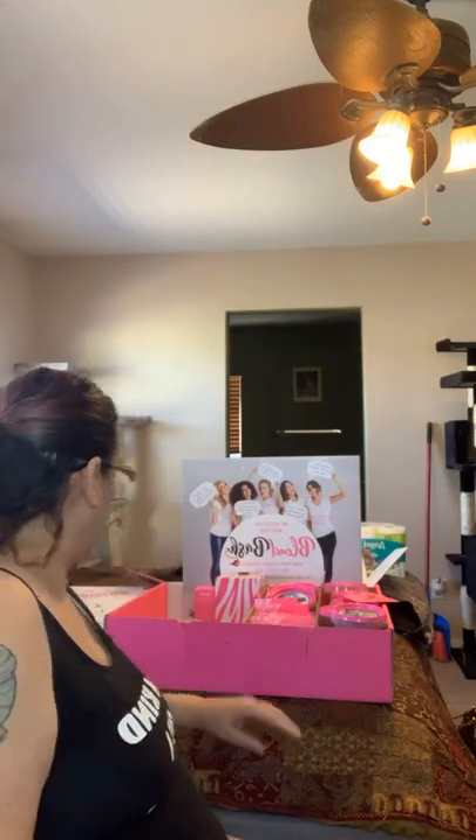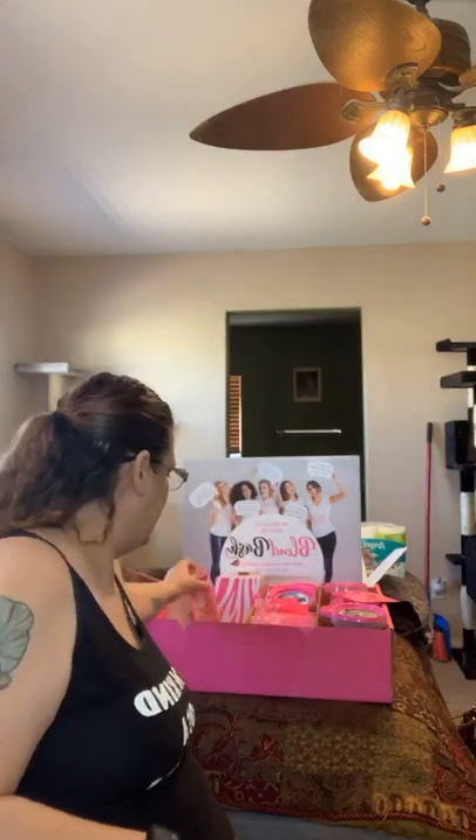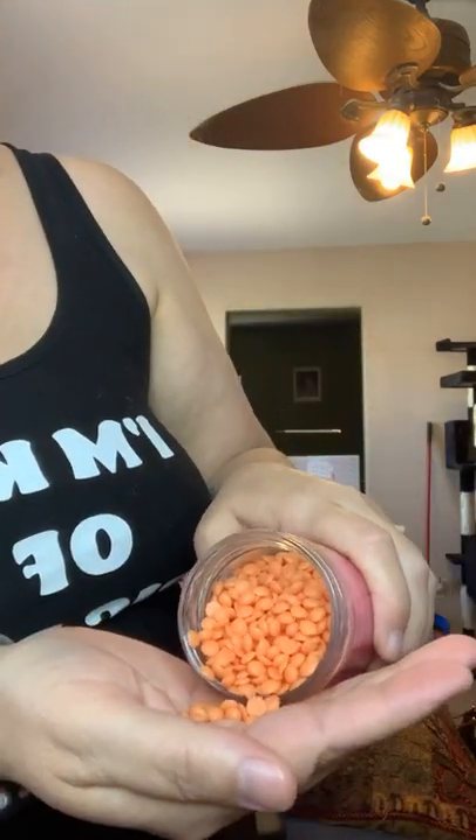This is everything that came in the kit. Pink Zebra is soy wax sprinkles. In case you've never heard of them, this is a jar of sprinkles — this one is Pumpkin Bread. That's how the jars come. These jars retail for nine dollars.